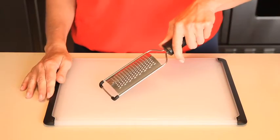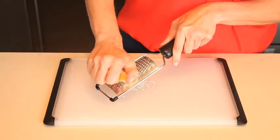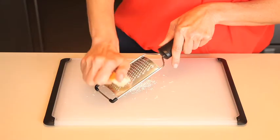Non-slip feet on the bottom prevent it from sliding on the countertop. The sharp stainless steel blades easily grate citrus, chocolate, cheeses, and more, and it is also completely dishwasher safe.